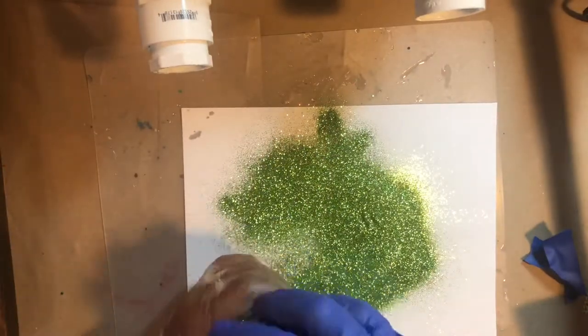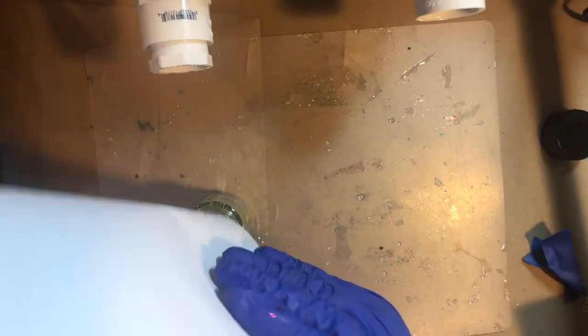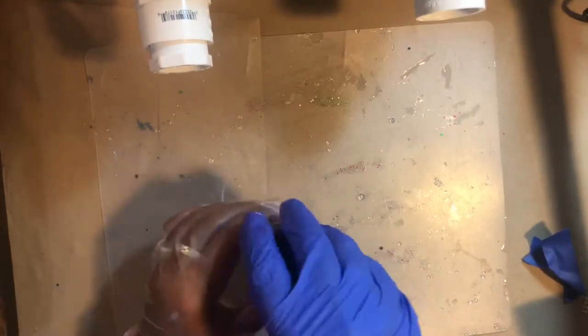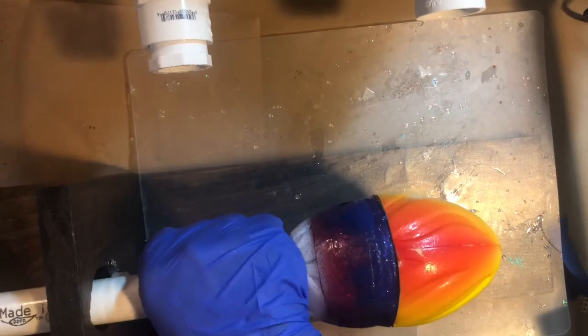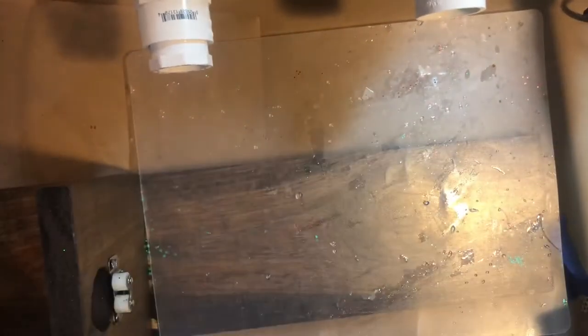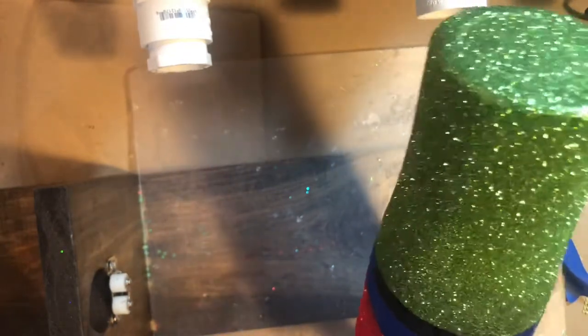Now we're going to clean up our glitter by putting it back in the jar. We're going to get ready to put this on the cup turner — this is a turner that I made myself. It came out really good; sometimes it squeaks, sometimes it doesn't, but for the most part it was really easy to make. I'm going to take the middle tape off — remember we taped everything off to keep those nice crisp lines.